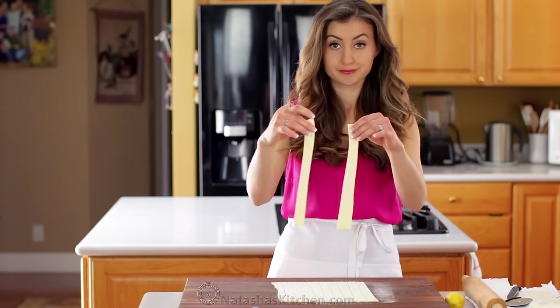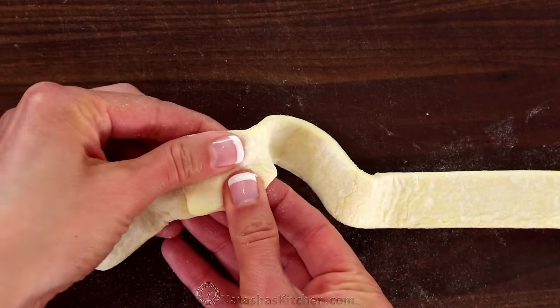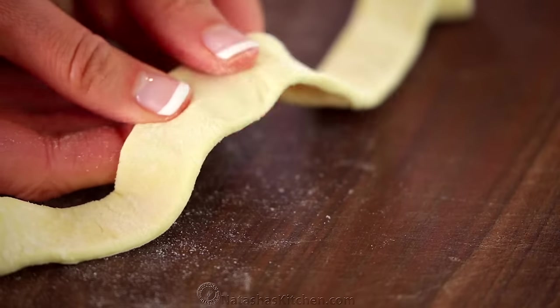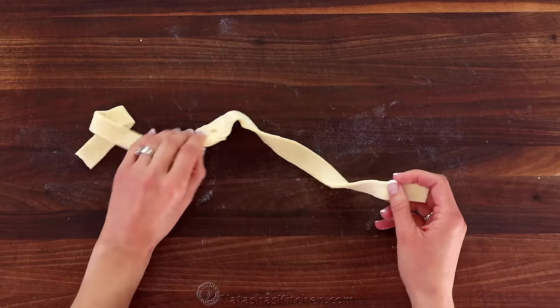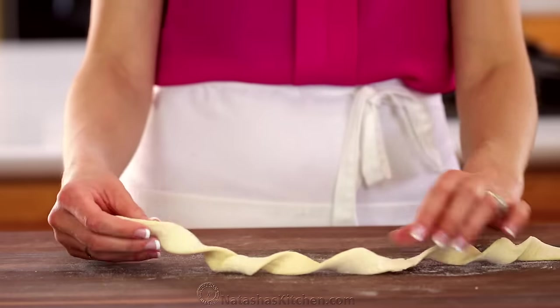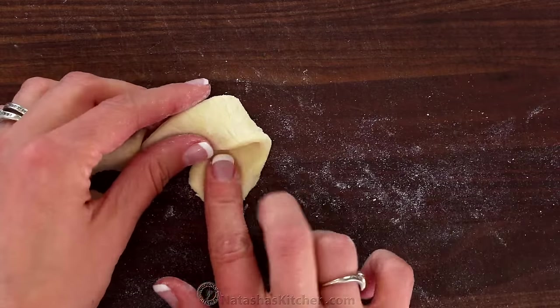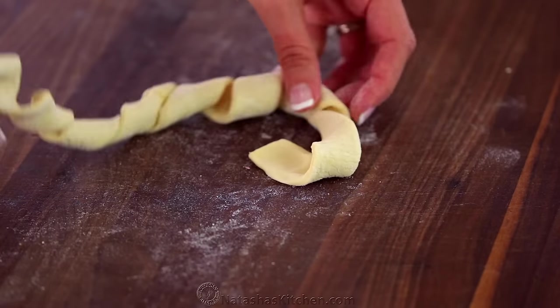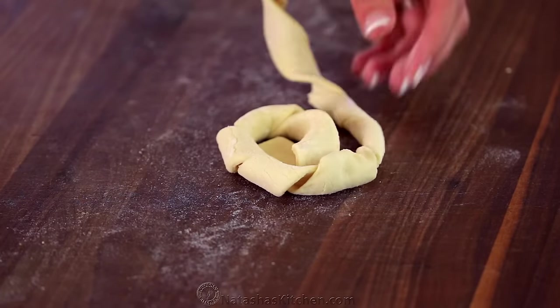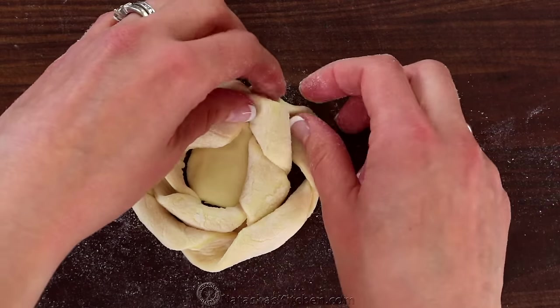Take two strips of dough and pinch them together at one end, pinching tightly to seal. Now twist the strand moving from one end to the other. Make sure you aren't twisting too tightly — it should just look like a loose ribbon. Press one end of your ribbon onto your work surface and loop the twisted strand from the center working outward, then pinch the end to attach it to the pastry.